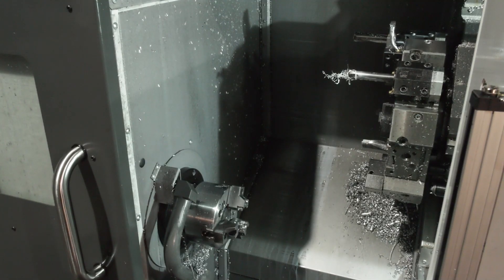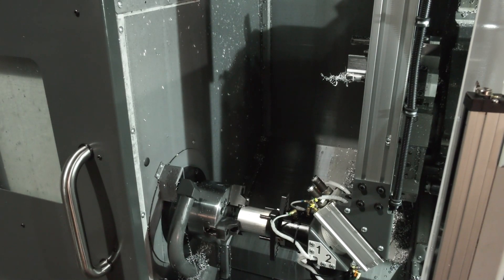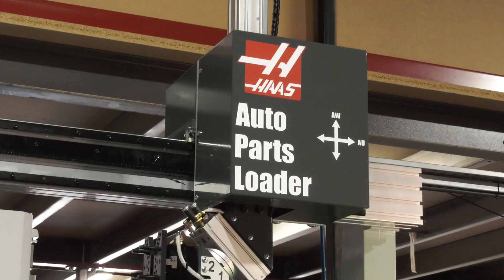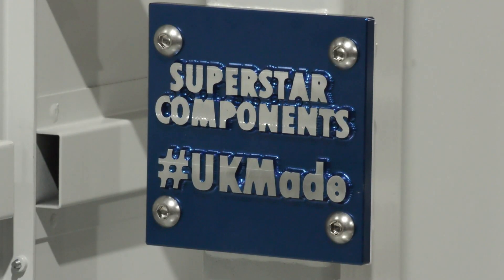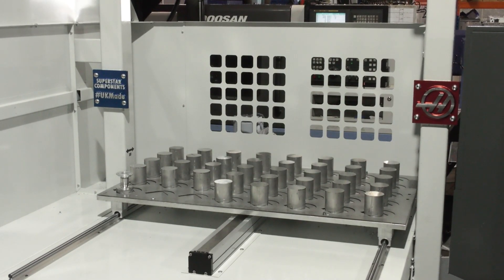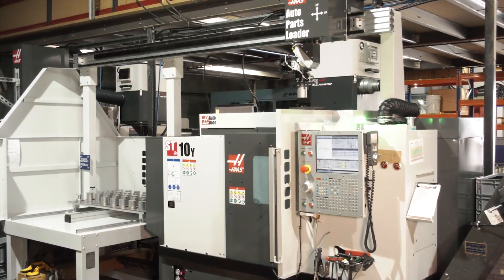It's a fully integrated PAST system, so it runs straight through the main control. Very simply, affordable automation is one of the key points the owner of the company made. Absolutely — through feedback from customers such as Superstar, we've seen a need to add automation on a very small footprint, because this really doesn't add any more footprint than a simple bar feeder.